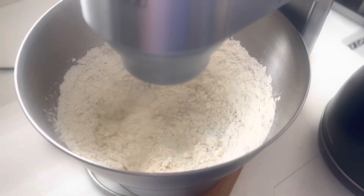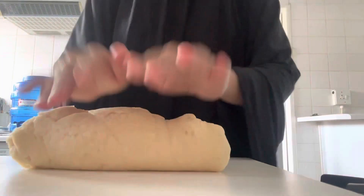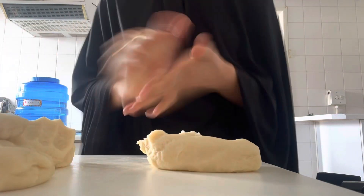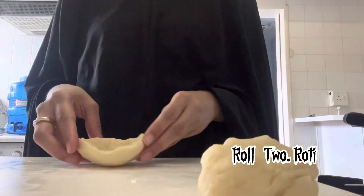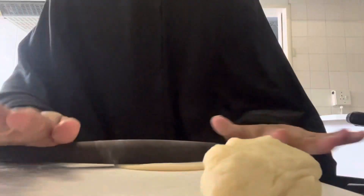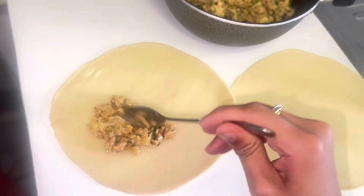I'll use my square paratha recipe — I'll show the link below. Now take two rotis, put the filling in the middle, and close it from the sides.